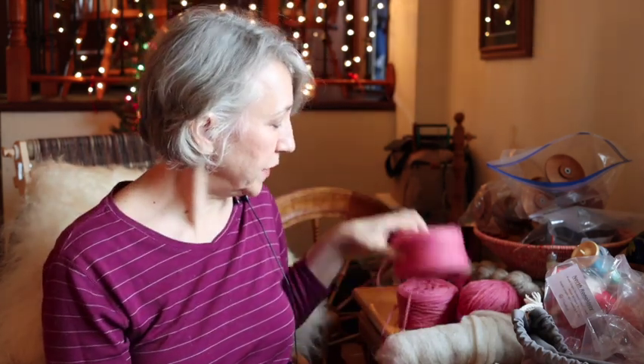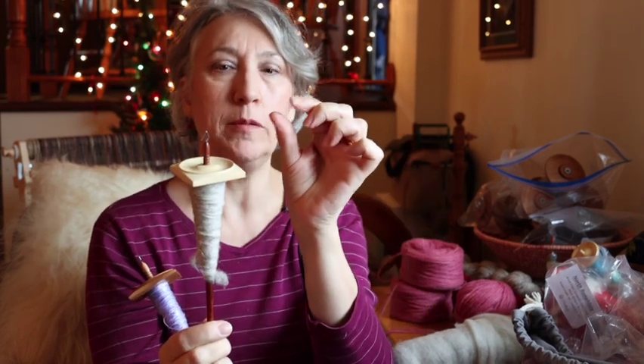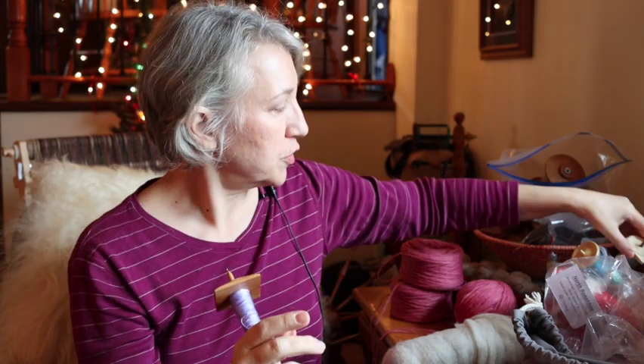The best way to get a spindle from Spindlewood is to email Connie — I think she's his wife — and she manages all the orders. You can look at their catalog, or if you have an idea of what you might want, he'll make you a bespoke spindle just for you. As the spindle gets heavier with fiber, I'm noticing more breakage because it's a very short staple fiber. Spinning it on the support spindle seems to do a better job.